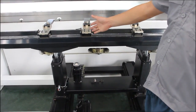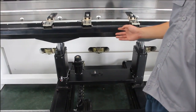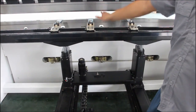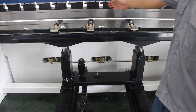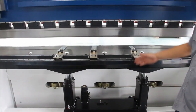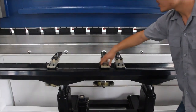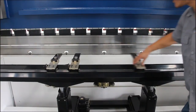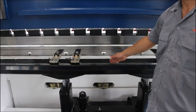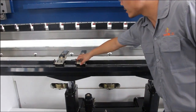This is the back gauge of the machine — the X and R axis back gauge. X means up and down of the back gauge, and R means front and back movement of the back gauge wall. This stop finger is very easy to remove, so you can change it very easily. We use a guideline rail — it's very smooth and high accuracy during use.